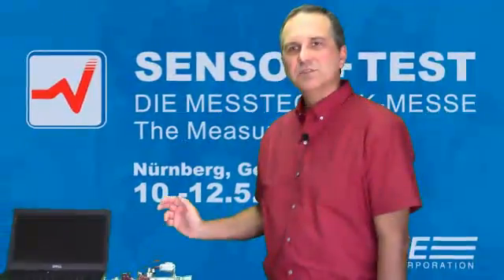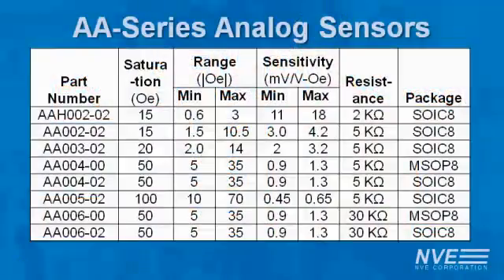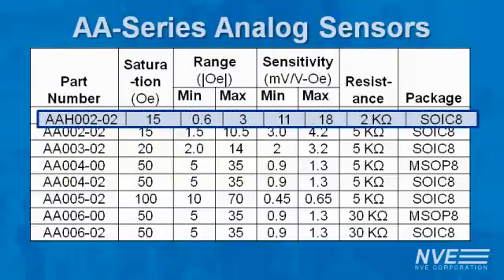We'll be demonstrating NVE's most sensitive sensor, the AAH002, which has a remarkable sensitivity of 15 millivolts per volt per Oersted.